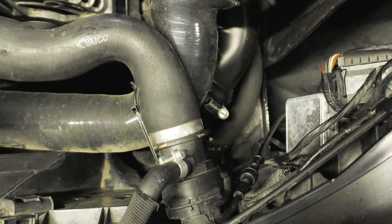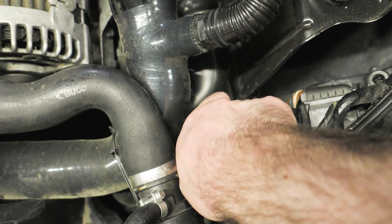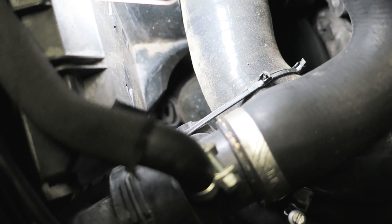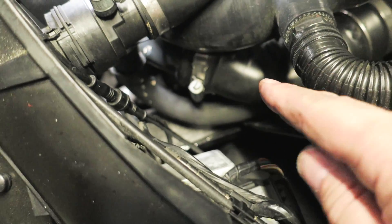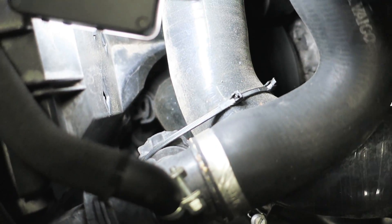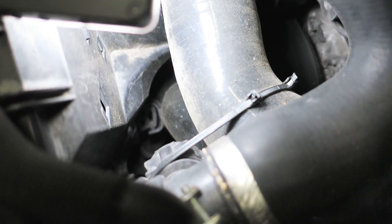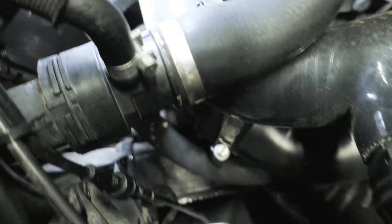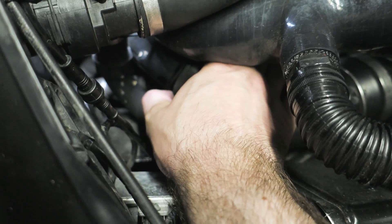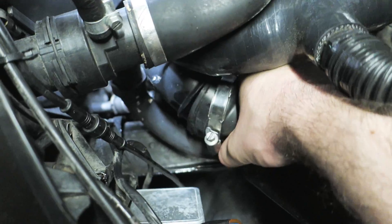Now we're going to loosen this clamp right here. Something to keep in mind: there's a little clip piece that this tube actually clips onto. As you're rocking it back and forth, be conscious that it may pop out — that's normal and you can always push it back into place. What we're trying to do is get this rubber to separate, and you have to do this two-handed.